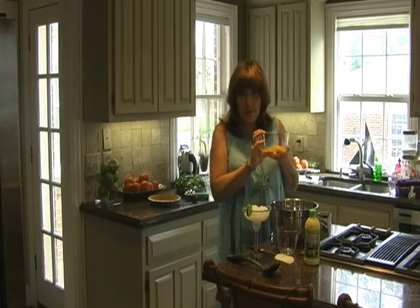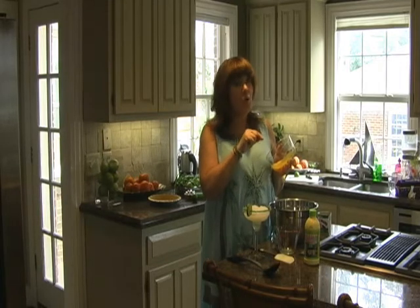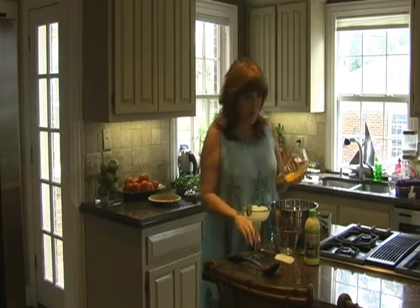One thing you need to know when you separate your eggs: if you get one drop of yolk into your whites, it will not make meringue. We'll get to that.